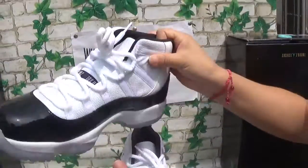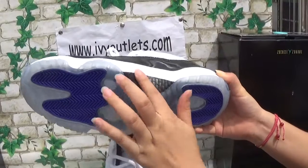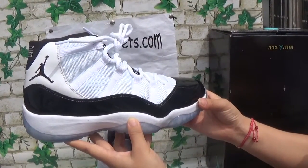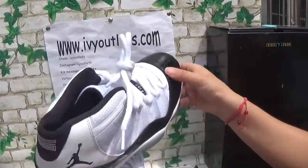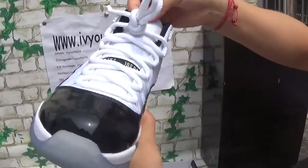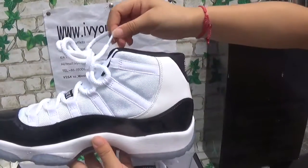Now let me show the other pair. The carbon fiber part, the 23, the tooth box — the stitching is very good. This shoe is super perfect, also good quality, and the look is so perfect.